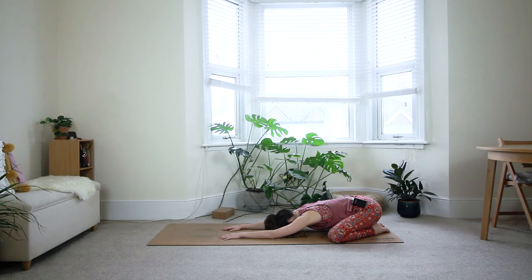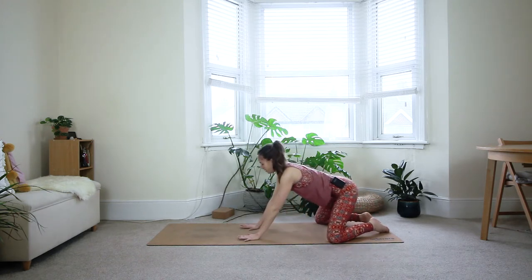Three more deep breaths here. Imagine that you could breathe all the way towards your hips, breathing as far down as you can. One more breath in and out. Inhale, look forward, come to all fours.